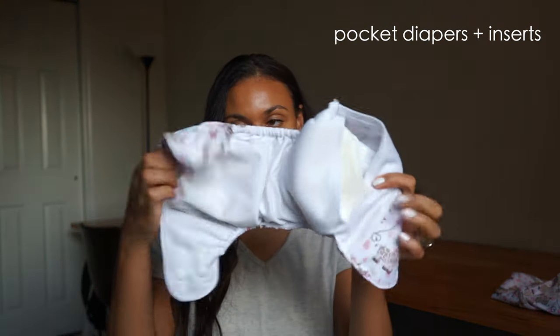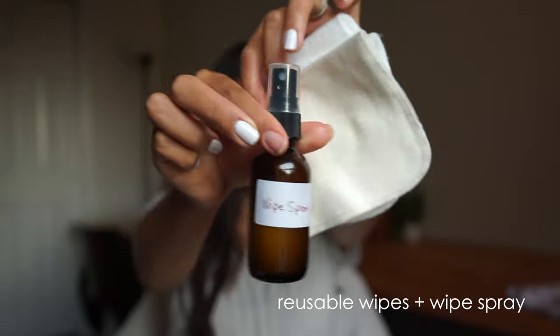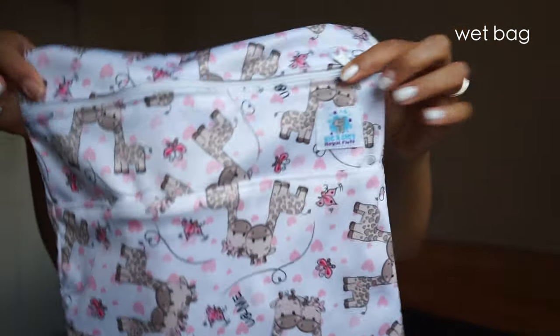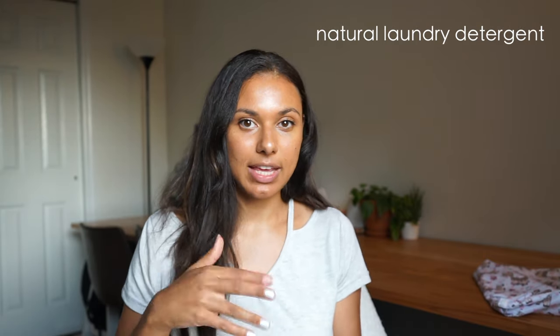The supplies you will need: first, pocket diapers with inserts. Second, reusable wipes and wipe spray. Third, a wet bag — this is where you store your dirty used diapers before you wash them. Lastly, you're going to need a natural laundry detergent. There's a website that lists all the ones that are safe and not safe for cloth diapering, so I'll try to find that and link it in the description box below.